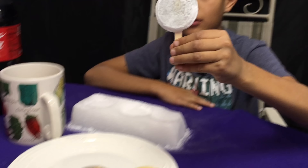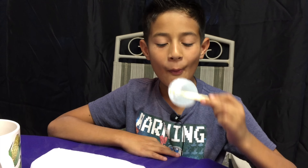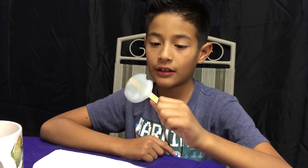Time for the Gatorade. They both taste like the orange juice, and this one tastes like Gatorade. They actually taste like Gatorade.